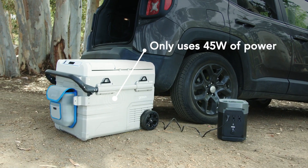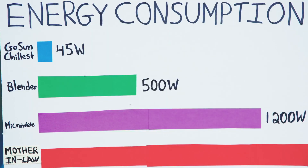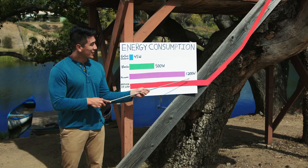Best of all, the Chillis is ridiculously energy efficient, only using 45 watts of power. To compare, a blender uses 500 watts, a microwave uses 1200 — and my mother-in-law goes off the charts. Chillis can also run on a 12-volt or an AC adapter, so you can still chill with all your pasty friends.